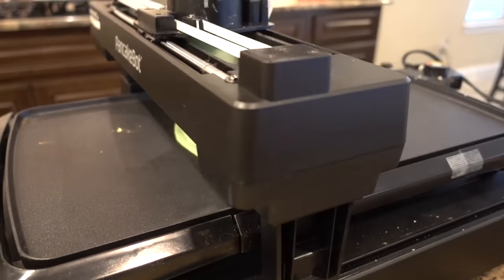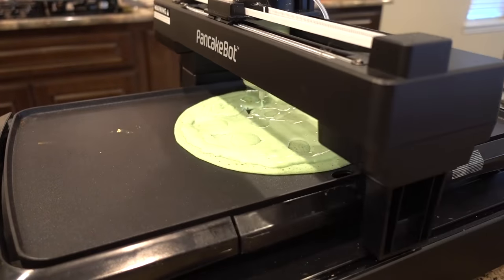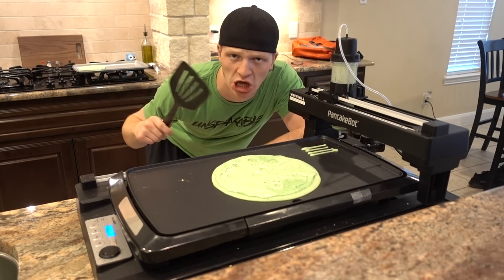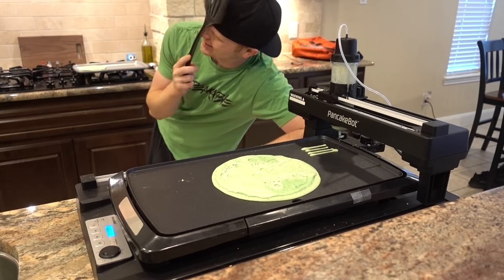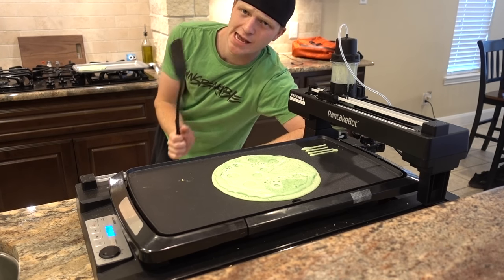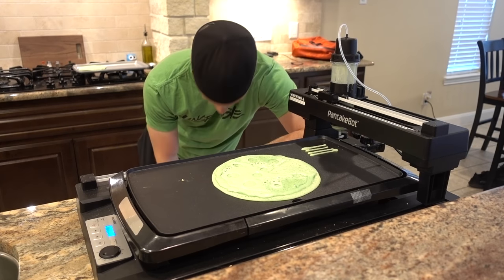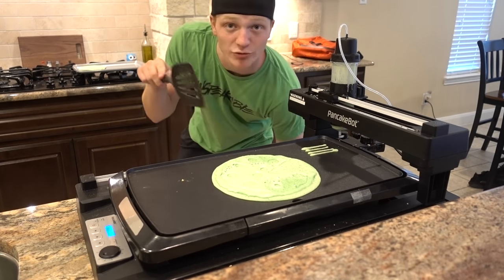I want one — oh wait, I'm making one! Who needs to order Domino's when you can have a pancake robot make your pizzas right here? The pancake pizza is complete. I have never seen so much detail in a pancake — a slime pancake pizza, that's what I'm gonna call it.